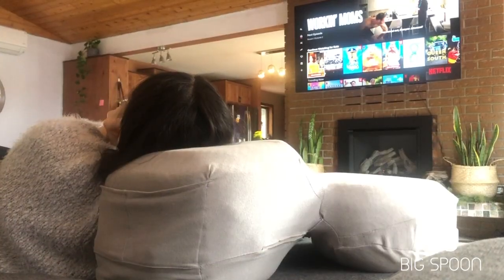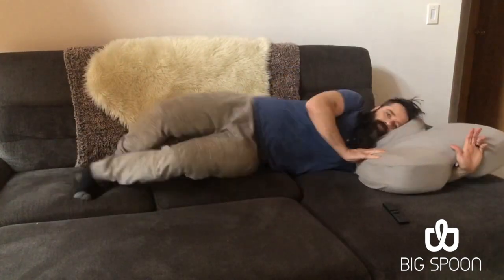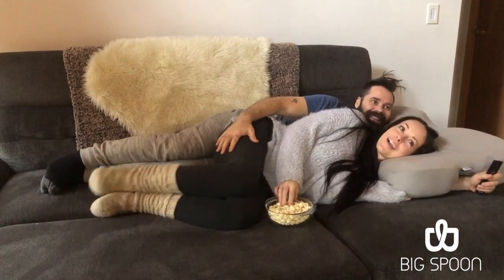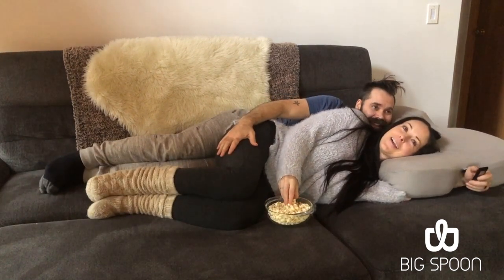The recesses in the pillow provide room for your shoulder, and the arm tunnel on the underside keeps the pressure off your arm. Your hand is then left free to move so you can still use the remote.